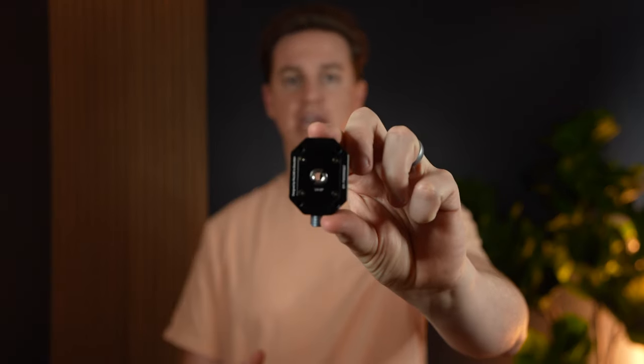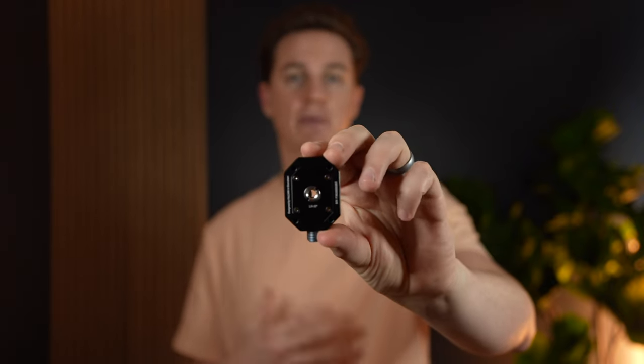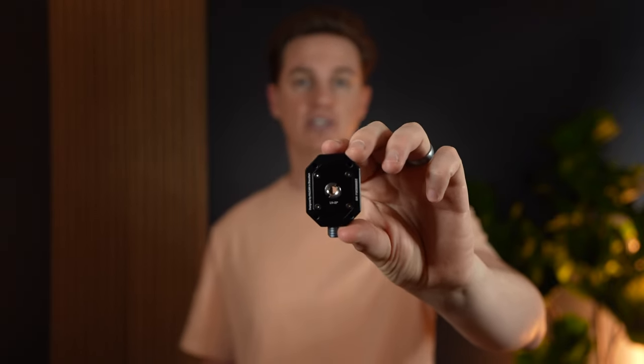This mount does look like it would fit a Peak Design — something to note is it does not. I did test it and it's not compatible. However, it has a screw base, so you can get the universal adapter to the Peak Design tripod if you have one and screw this into the tripod.